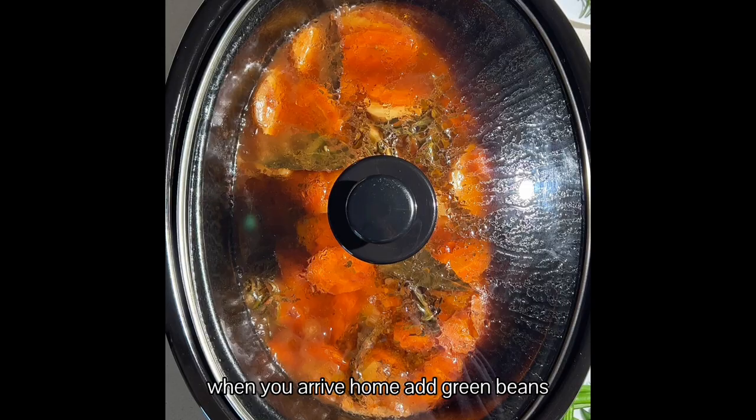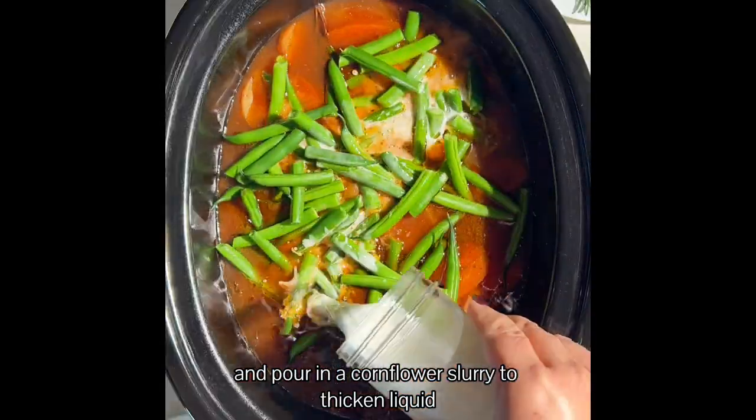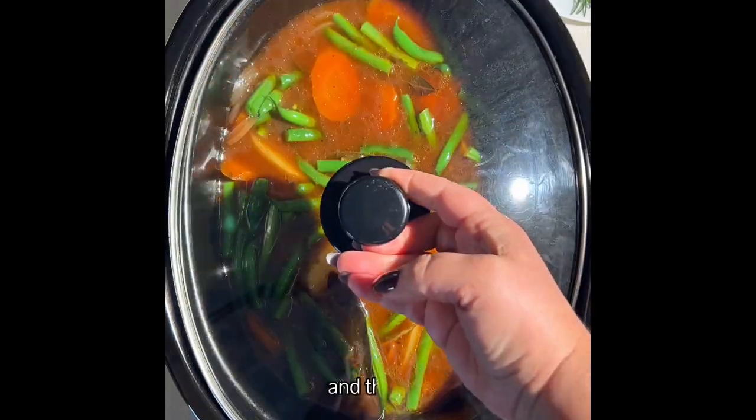When you arrive home, add the green beans. You can also add some mushrooms and pour in a cornflour slurry to thicken the liquid, and that's it.